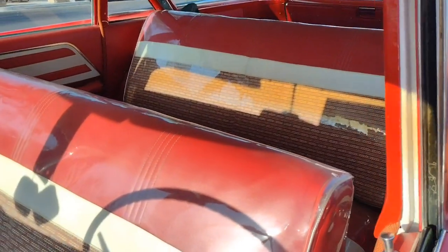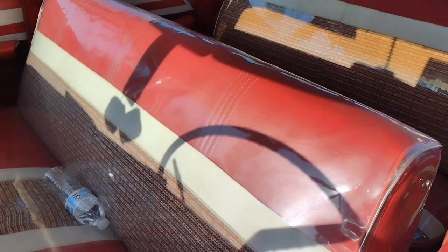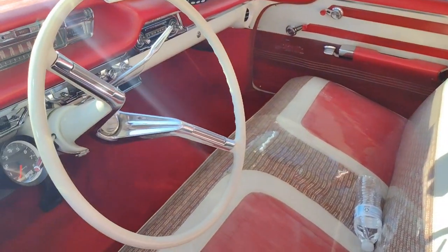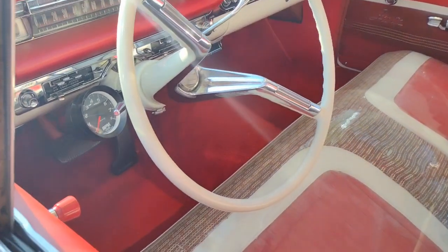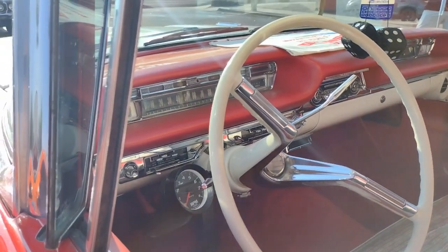Look at this inside — still got the old plastic seat protectors on it. It's a little hot here in Arizona. Steering wheel's like brand new, probably restored. But somebody did a hell of a job on this car.